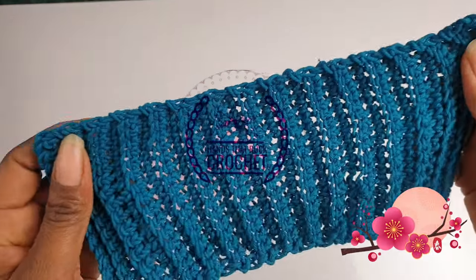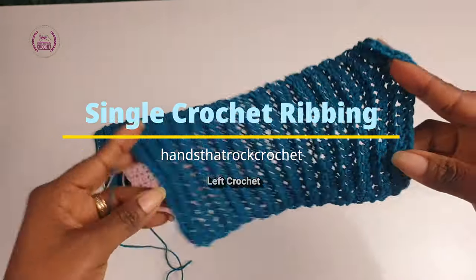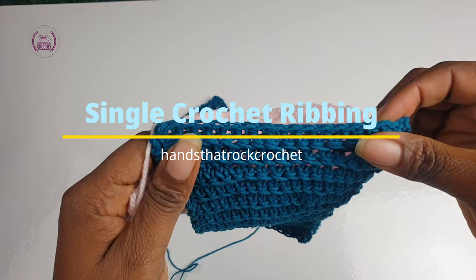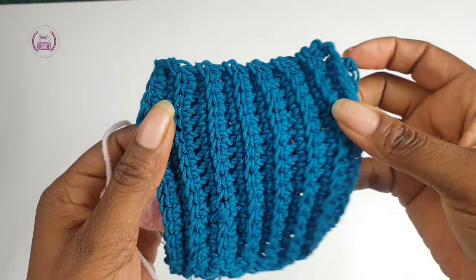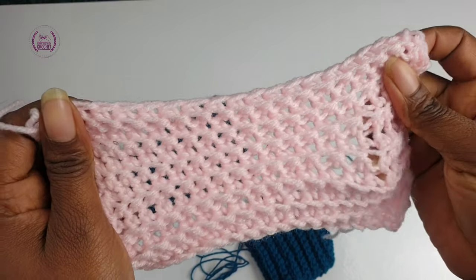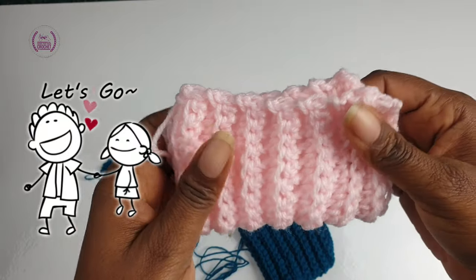Welcome, I'm Kenny. Single crochet ribbon is a dense fabric useful for making stretchy brims of hats, waistbands, sleeves, cuffs, or anything that needs an elastic area. Gather your crochet materials and let's go on a crochet journey.